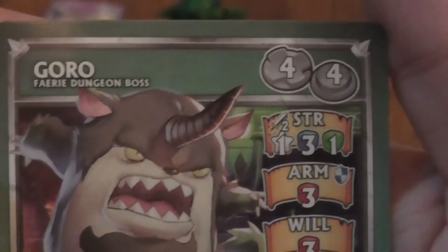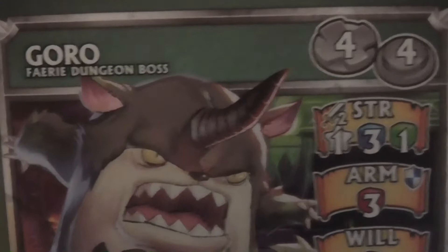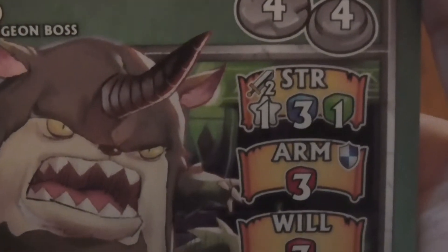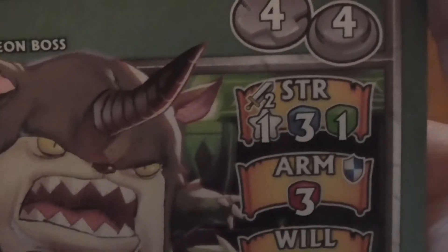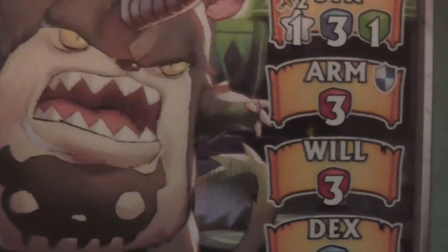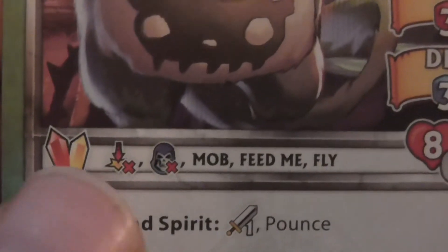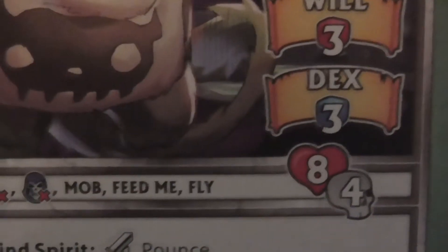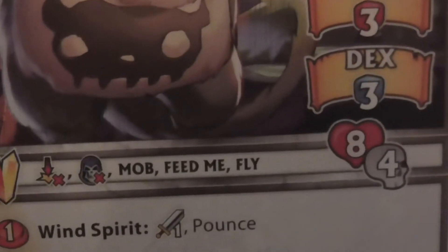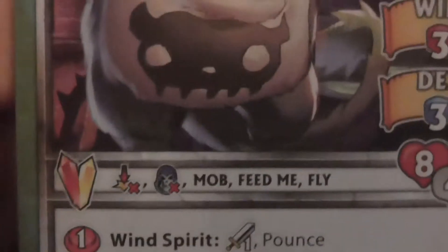Now we're looking at classic mode. He only has a move of four — a big difference from the eight he has in arcade. He has four activation points. He has a melee range of two. He has one star, three blue dice and one green dice for his attack. His armor is three red dice — makes sense, he's a big guy. He has a will of three red dice and a dexterity of three blue dice. He has eight health and costs four console points to activate. A console is allowed to activate one mini boss or boss for free within his turn, so if you had another mini boss, the other one would cost all the points to use.